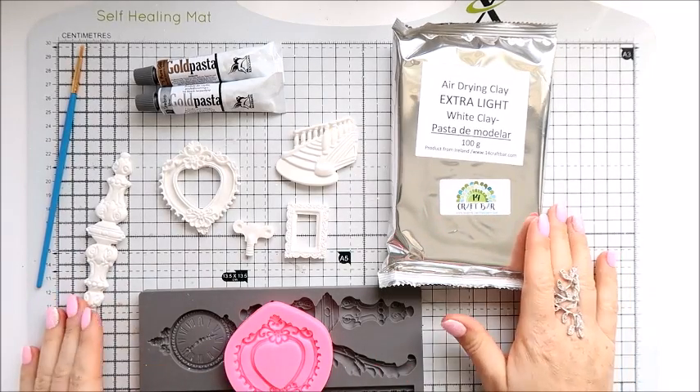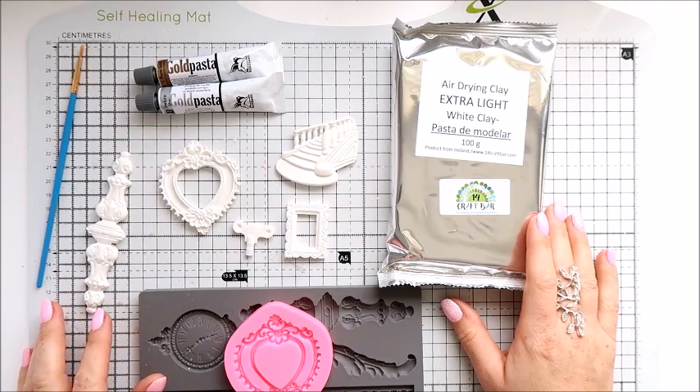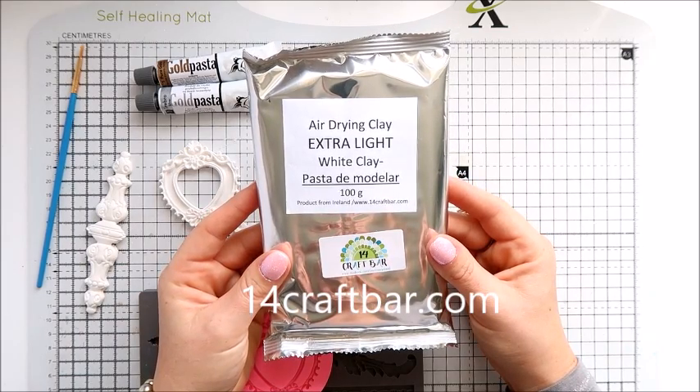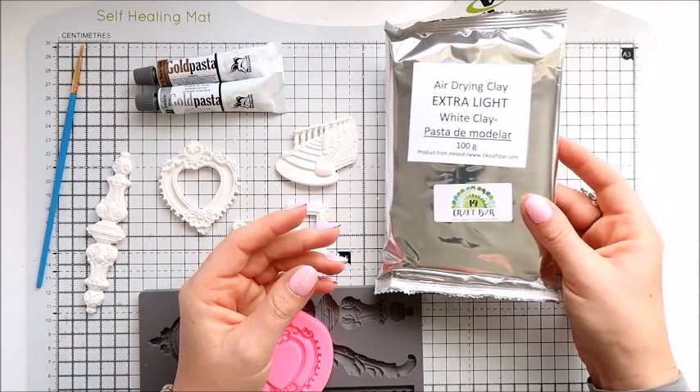Hi everyone, it's Emilia here, welcome to my YouTube channel. In this video I want to talk to you about extra light clay, which is available in 14 Craft Bar. This is the air drying clay.